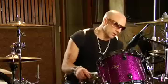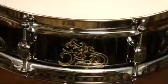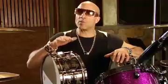The shells have a black nickel plated brass shell. As you can see, the engraving here on the drum is brass — so when they cut into the shell, the brass comes out. The reason why I picked brass is because metal is aggressive to start with, and brass metal is a little bit warmer, so it's kind of like I'm getting both worlds: the aggressiveness of the metal but the warmth of the brass.